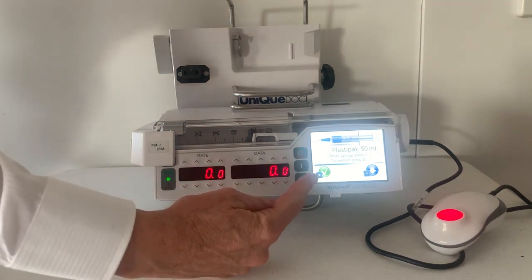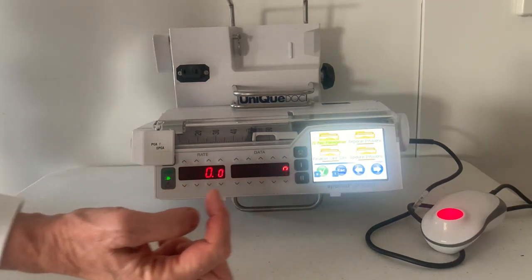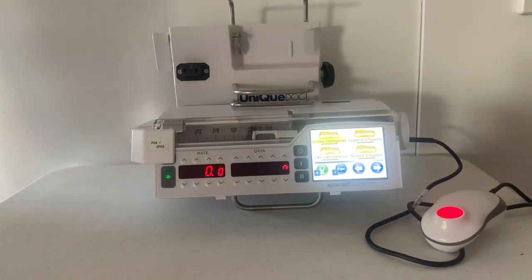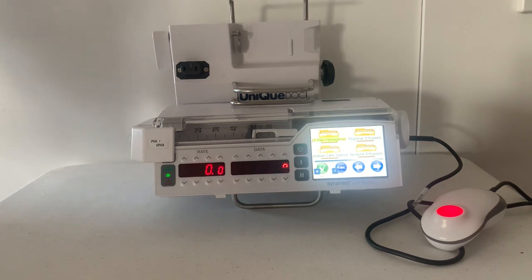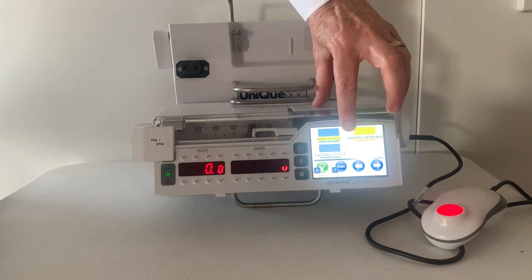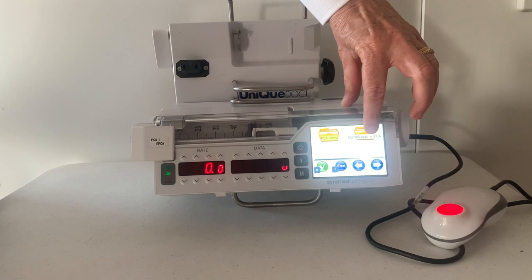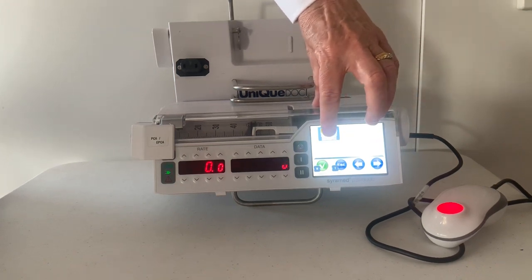The pump is now asking me to confirm the type of syringe — tick to confirm. The folders and icons are configured according to hospital requirements. Choose the folder that matches your prescription. I'm going to choose IV pain management, then adult IV PCA, continuous plus PCA, and morphine one milligram per mil.